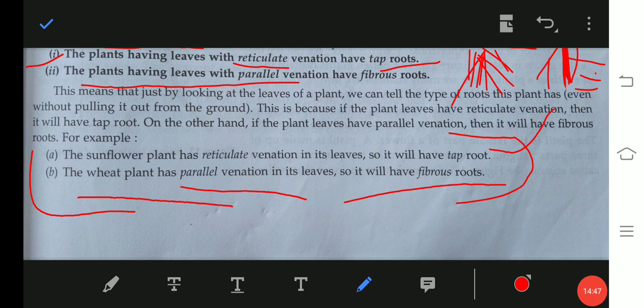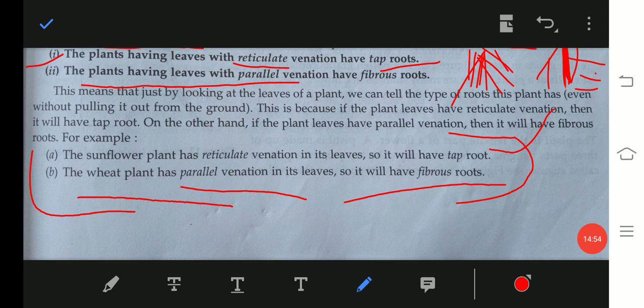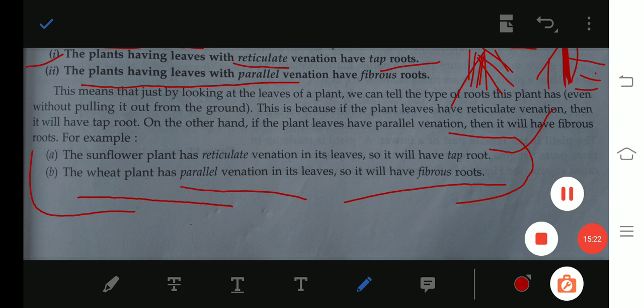Children, I am going to end this video now. In this lesson we have talked about all the parts and functions of leaves. In the next video we will talk about flowers — the main functions of flowers — and then fruits. After that, our lesson will be finished. Thank you, children.